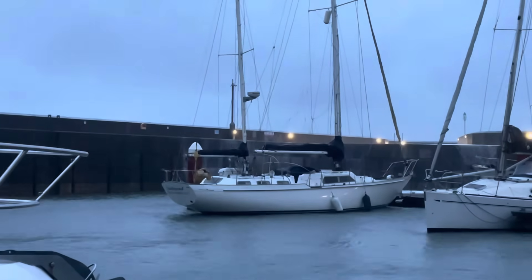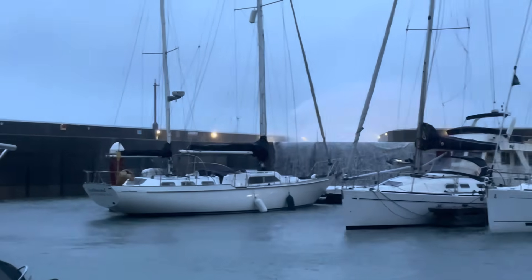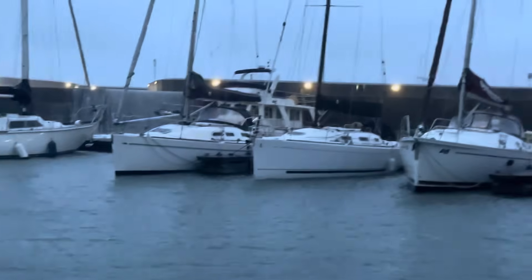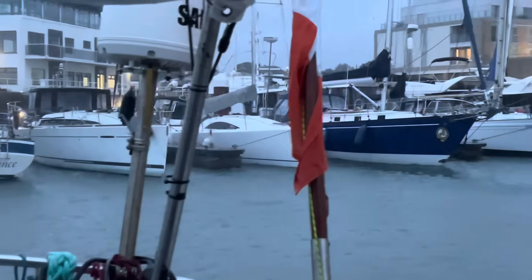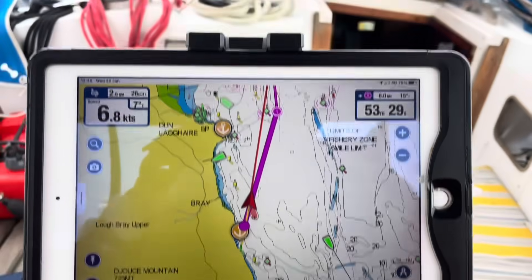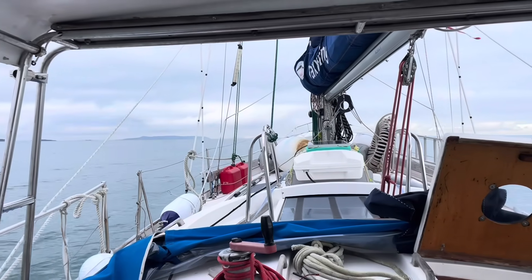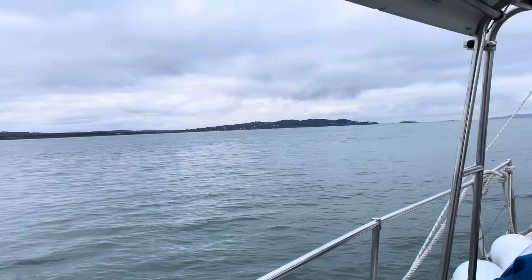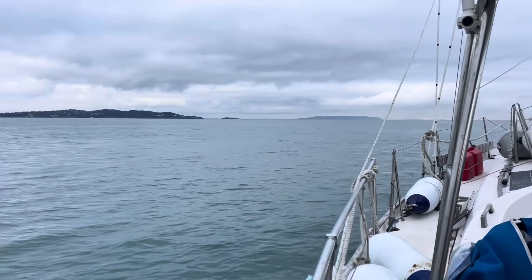January morning in Greystones Marina in County Wicklow, waiting for the weather to improve to make our way up to Malahide to lift out. Got a nice break in the weather with very little wind. I'm going to get the headsail up shortly - a nice day for it, and the engine's last run. Fair play to the engine, it looked after me well.